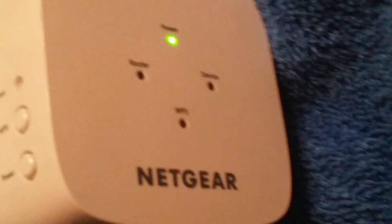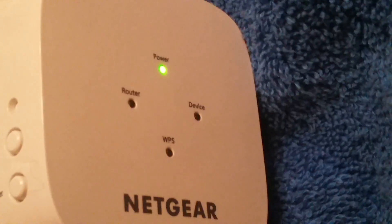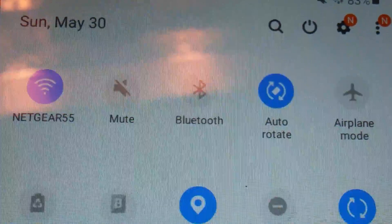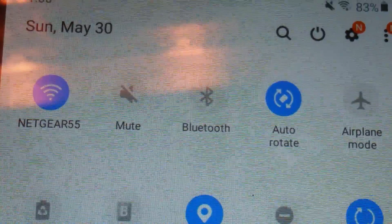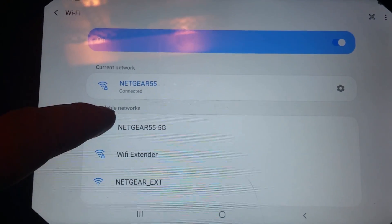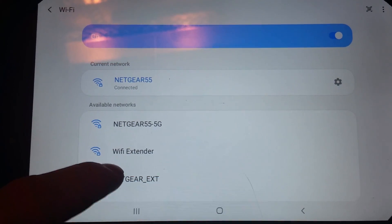Once the power indicator has turned green, let's go to our device — whether it's a computer, tablet, phone, or a laptop. Let's pull down the notifications and search for Wi-Fi networks. Now we have our list of networks right here, so let's select Netgear Extender.